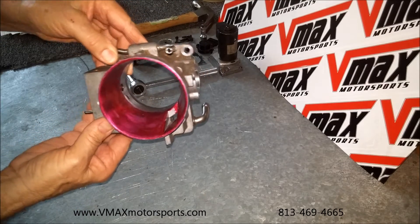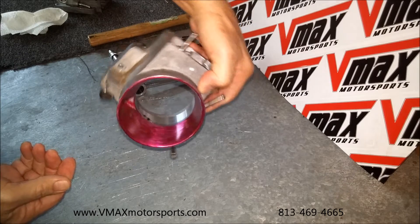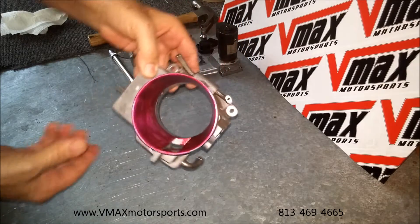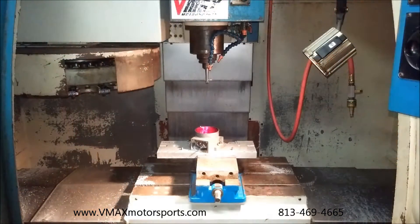We have the Machinist Red Dicum on it now. We're going to set it up on the machine, and we're going to plug our program in and see how it fares over the hand-ported version. We're all dialed in now, all set up, ready to go — fire it up.